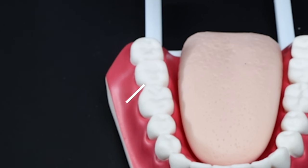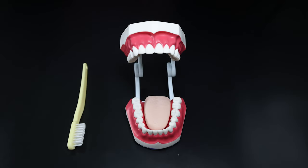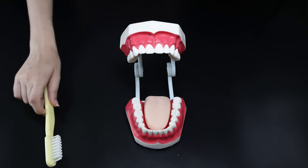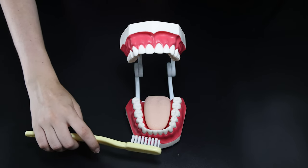15 seconds on the outside and 15 seconds on the inside. Let's practice brushing our teeth together. Angle your toothbrush so that it sits horizontally along the front of your teeth.